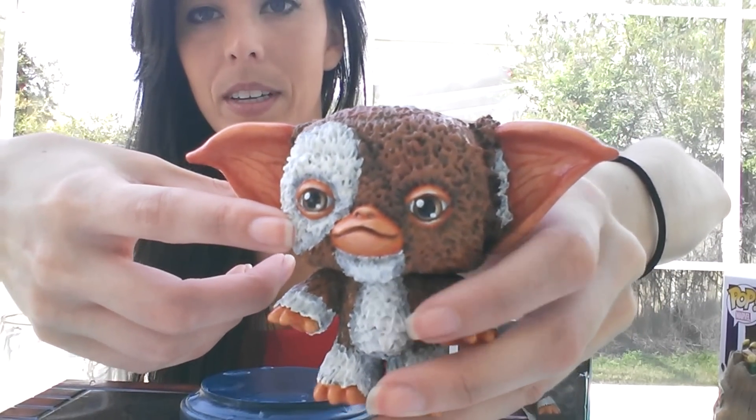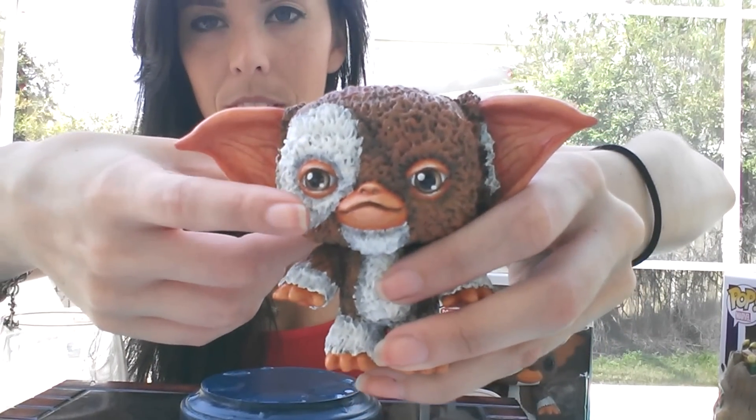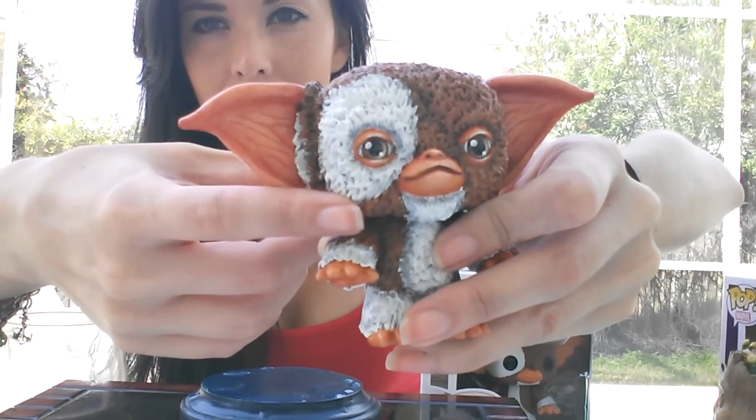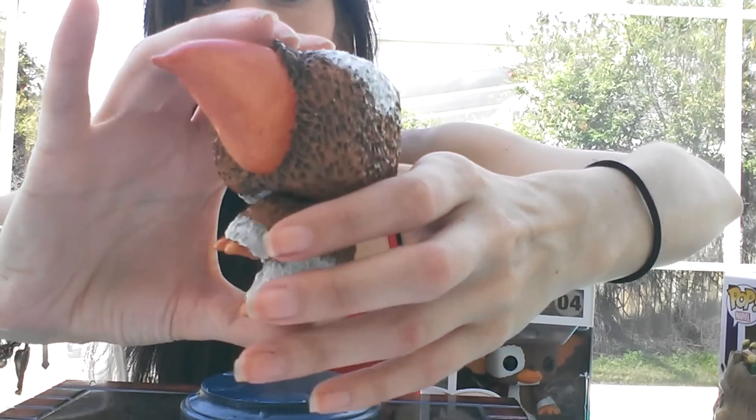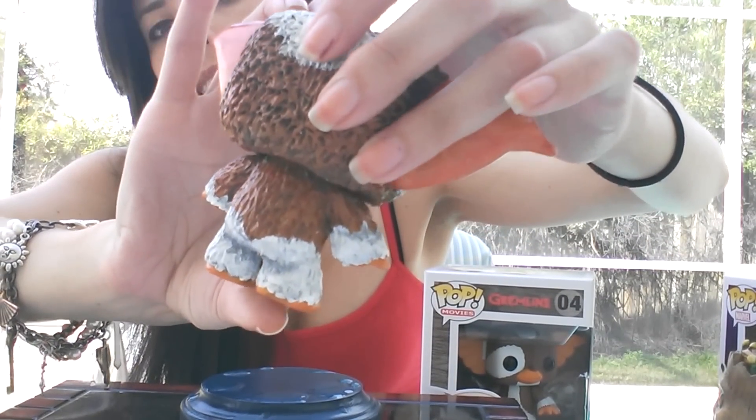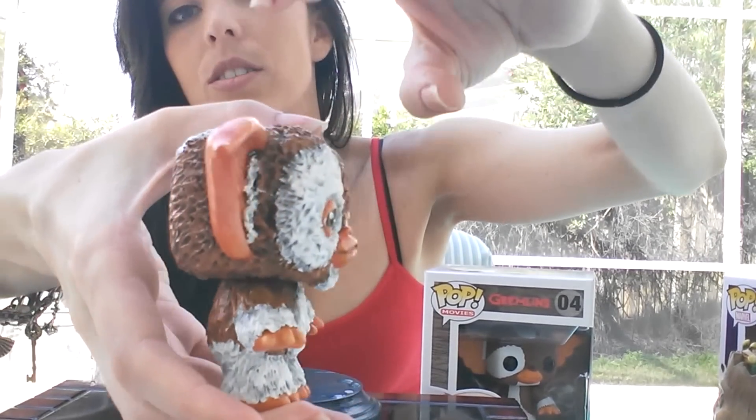Everything on him — all the fur on him — is fully sculpted on. His eyelids, I did a little bit of the ears, and all his fur on his back is all sculpted.